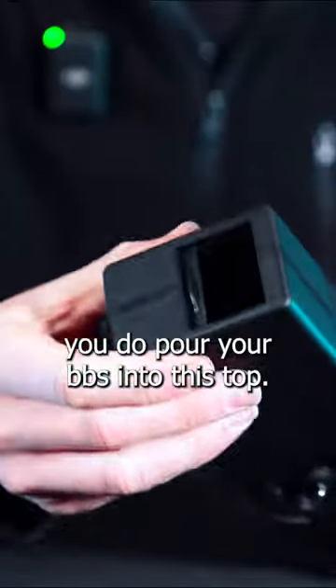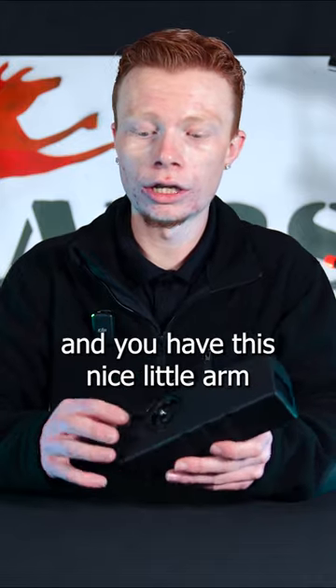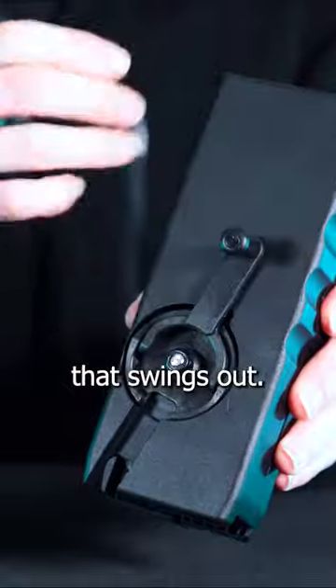The way this works is you pour your BBs into this top well here, close your door, and you have this nice little arm that swings out.